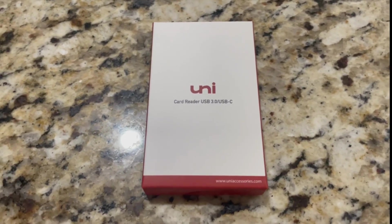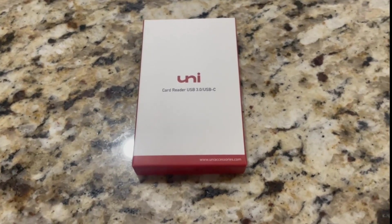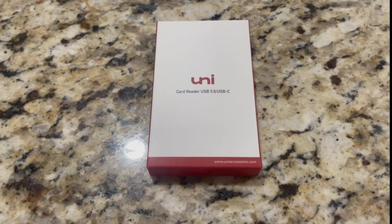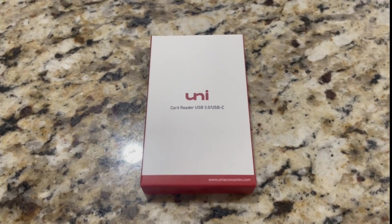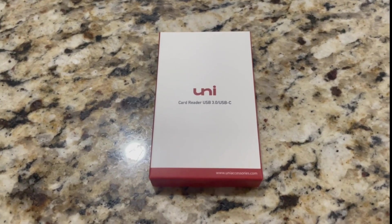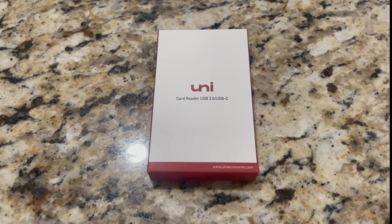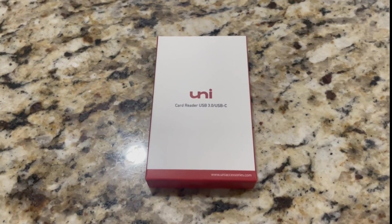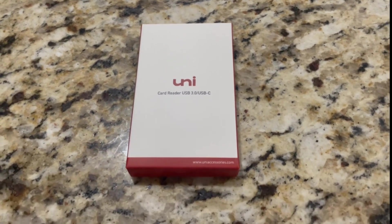Hello everybody. I'm going to review this card reader with my YouTube channel. With all these reviews that I do, I have multiple cameras that use both SD and micro SD cards. I use different cameras and so forth, so I wanted a device that I could use with a bunch of different things to download my videos.